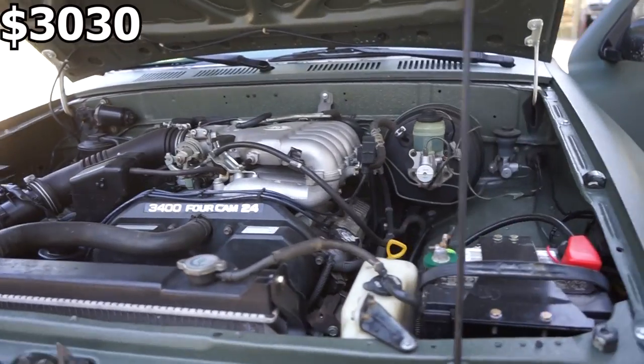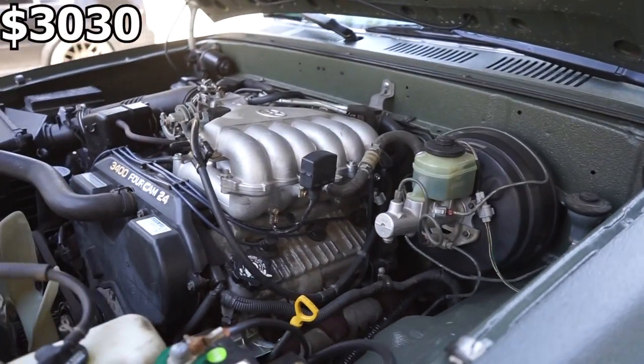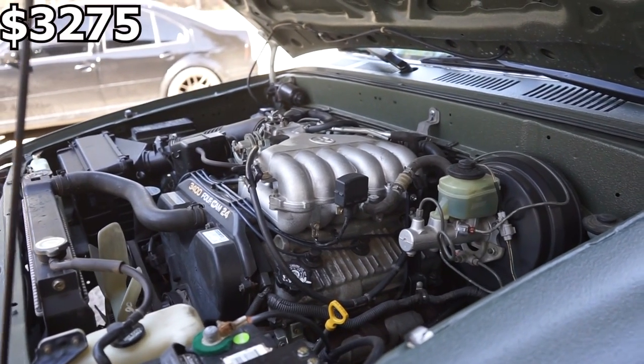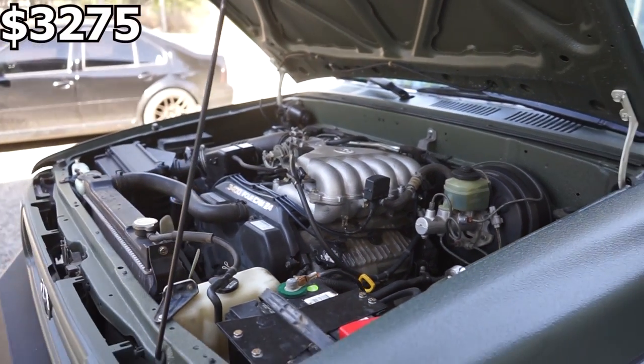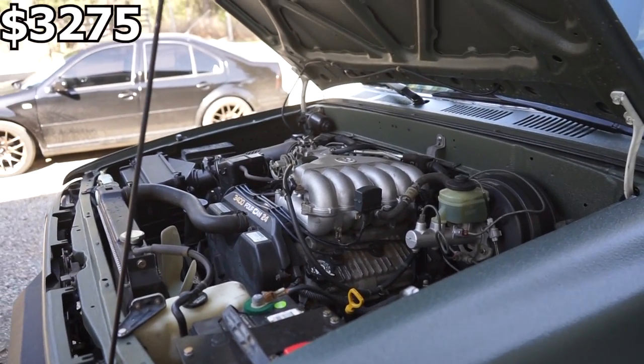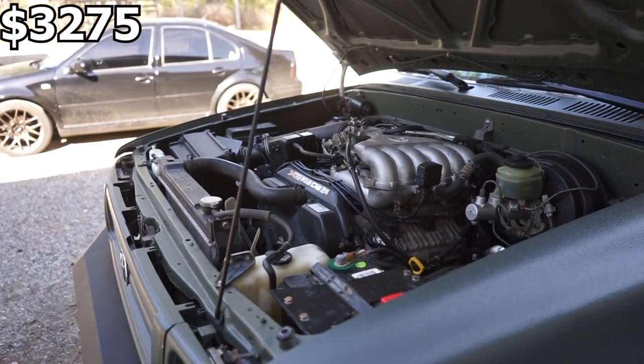Another thing you're going to want to do in any motor swap — if you ever pull a motor out, you might as well do a clutch. The new clutch I used cost $245. You might as well do that. Another quick added cost is a flywheel resurface, which varies by shop but is usually around $50.